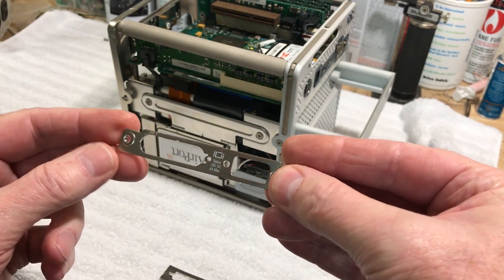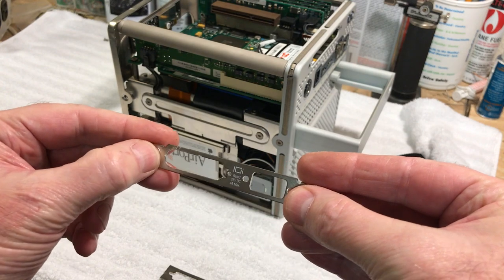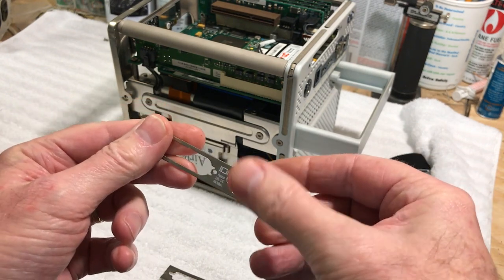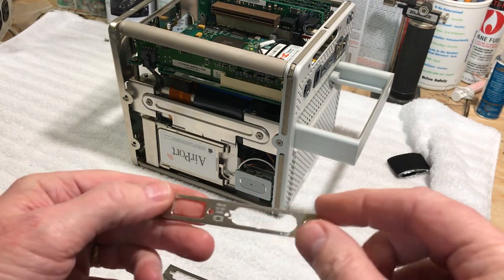I'll take my Dremel and Dremel that out a little bit more — that'll give me a little more room to get it over there. We might even be able to get that other VGA port on there, which would be great.